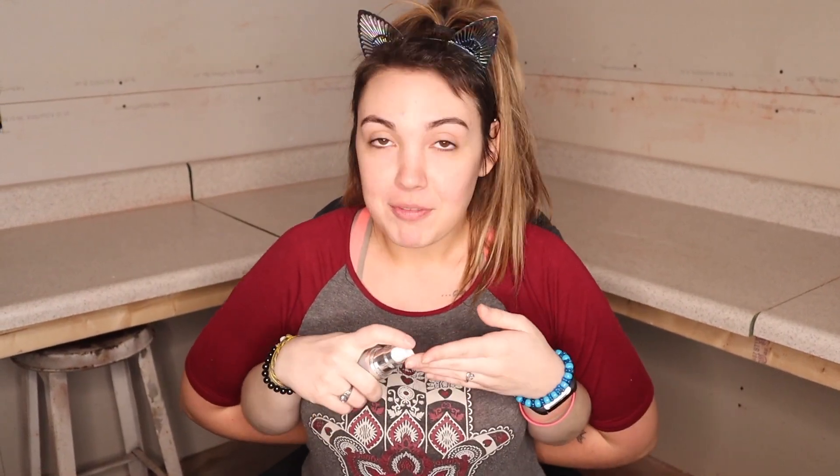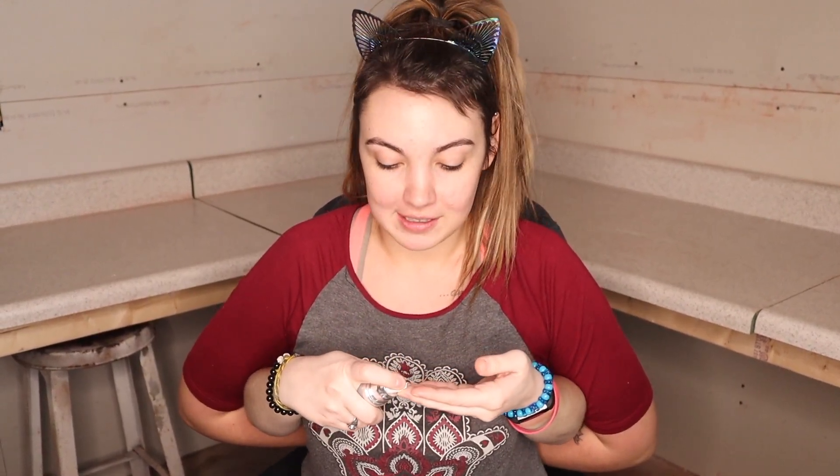Alright, so first I'm gonna be picking up my primer. You always have to prime your face, get into those pores. I'm just gonna put a little dab of that on my fingers and work it around my hand.